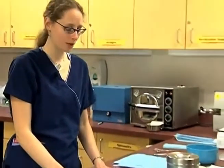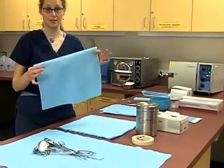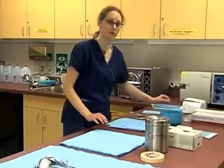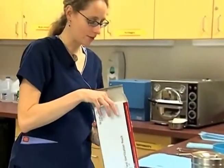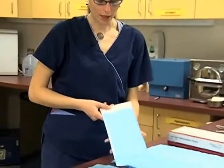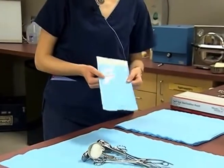Once we have our surgical tools ready, the other supplies we're going to need is autoclave paper. A lot of times it's just this blue paper — sometimes people refer to it as CSR. Other things that some offices prefer are pouches, and they come in a variety of sizes. They're very handy to use, and as you'll see later when we do wrapping, this is a lot easier option, though they are a little bit more expensive.